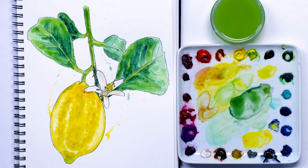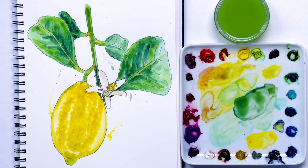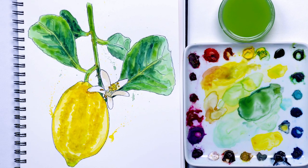Hi, it's Anna Mason and in this video I'm going to show you how I painted these lemons in a looser, more illustrative style than I usually paint in. Whilst the result is different, you're going to be amazed at how similar the process is and how many of the same observation and colour mixing skills are used, even though the brushwork is a little less controlled.